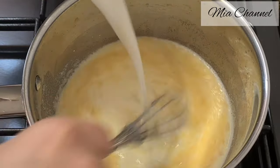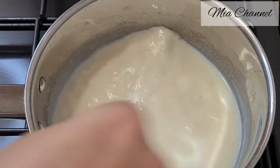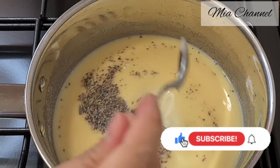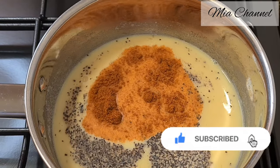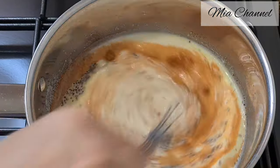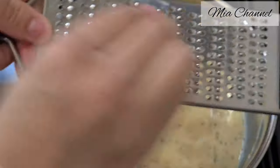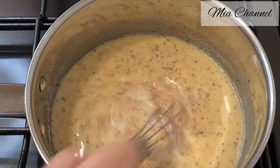Then stir in half a liter of milk — I used semi-skimmed milk. Then add 1 teaspoon of black pepper, 1 teaspoon of salt, and 1 teaspoon of paprika. You can use smoked paprika if you like the flavor of it. Mix it well. Grate in some nutmeg and bring it to boil until your sauce gets a bit thick.